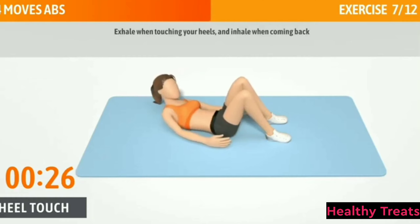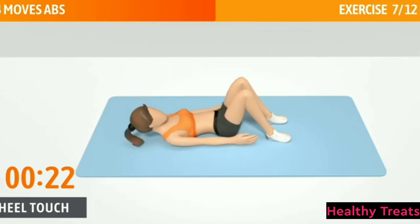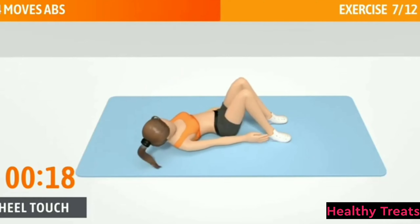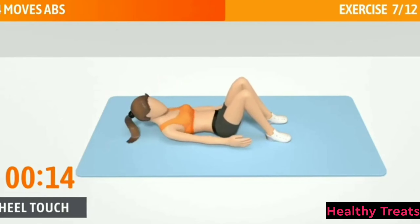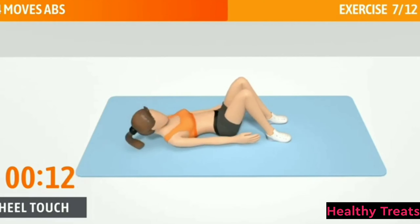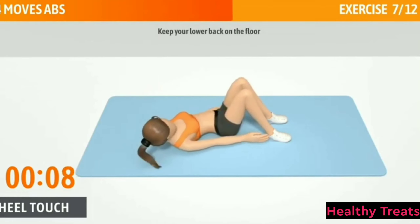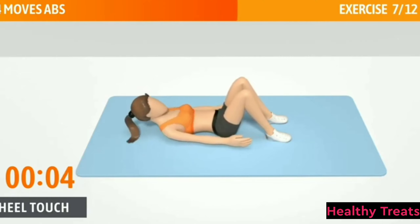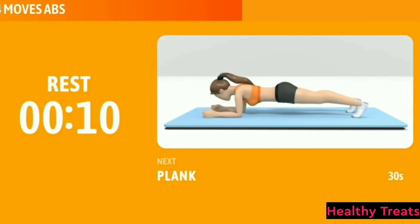Exhale when touching your heels and inhale when coming back. Keep your neck neutral. Halfway there, keep it up. Keep your lower back on the floor. 3, 2, 1. Now have a rest.